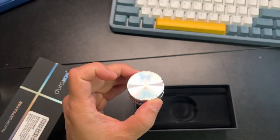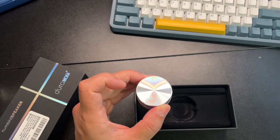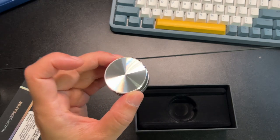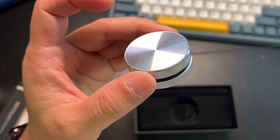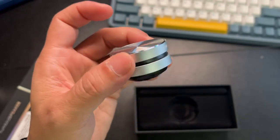I went ahead and already synced this up. I'm going to try to play some royalty-free music here. This one's some higher music so you can really hear it.